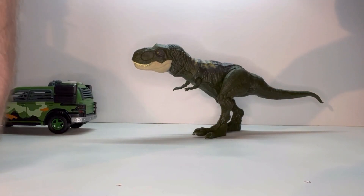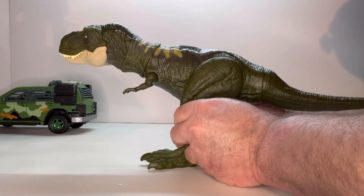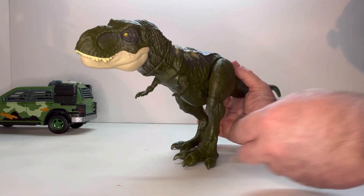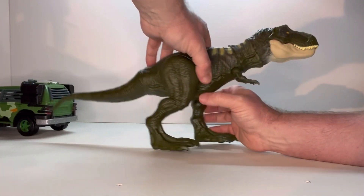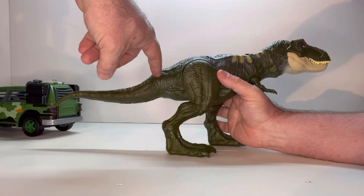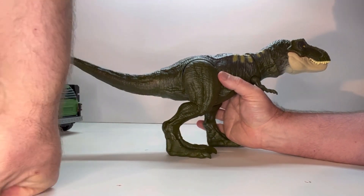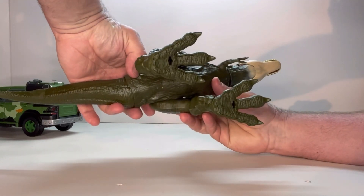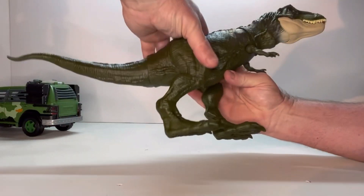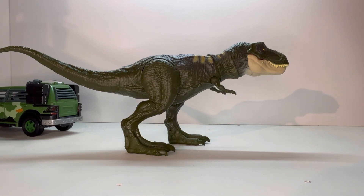And now the piece everybody was looking forward to — the T-Rex. This thing looks really nice. Really good rotation on it. I like the whole design. The only assembly you had to do was put the tail in, but that popped in really well and I don't have any issues with it coming off. Looking at it from the top and from the bottom — even the feet have really nice detail to them. He stands pretty good, doesn't fall over or anything.